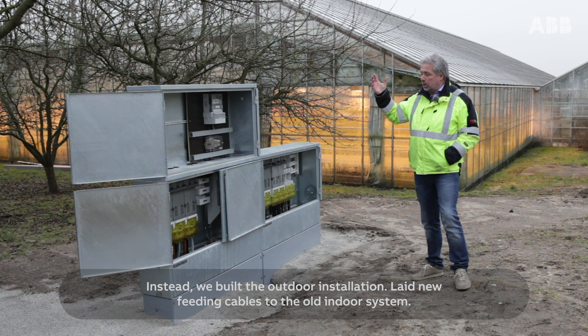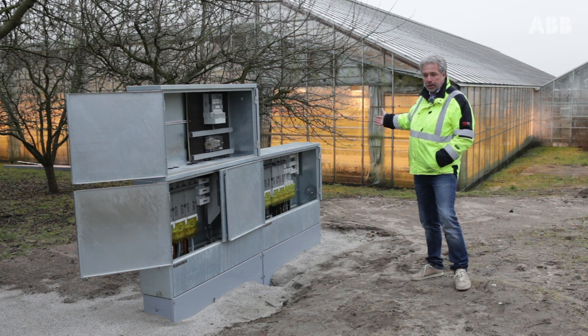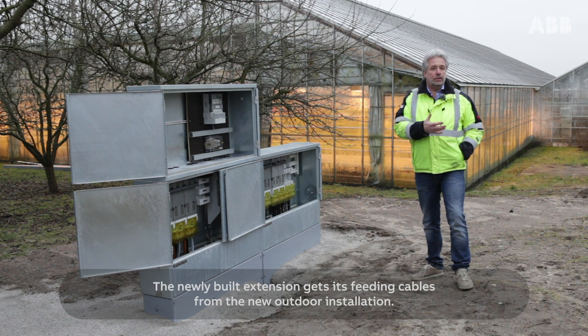Instead, we built the outdoor installation and laid new feeding cables to the old indoor system. The newly built extension gets its feeding cables from the new outdoor installation.